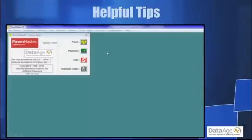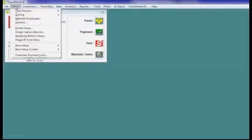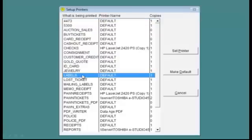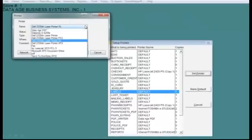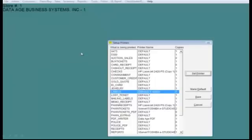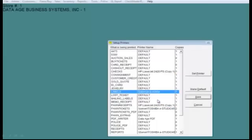In order to reassign the default printer, go to Admin Printer Setup. Choose what is going to be printed, then select Set Printer. Lastly, from the Printer Name drop-down list, choose the Datamax printer. Hit OK when finished, select Save, and save all your changes.